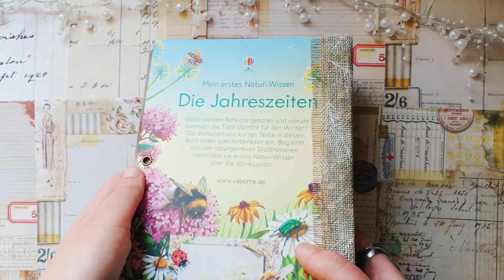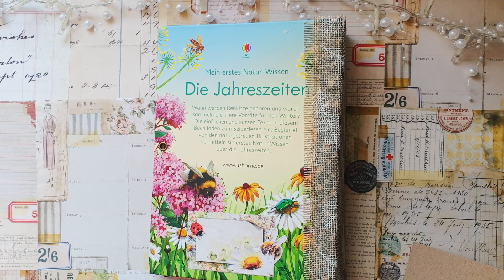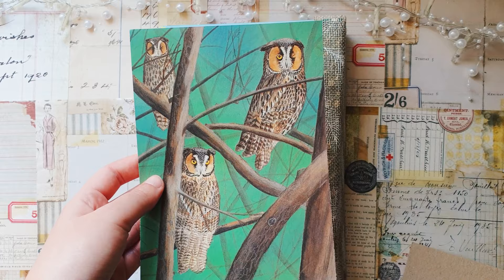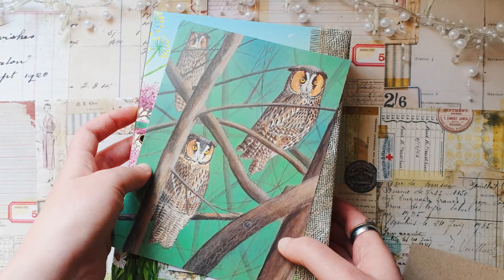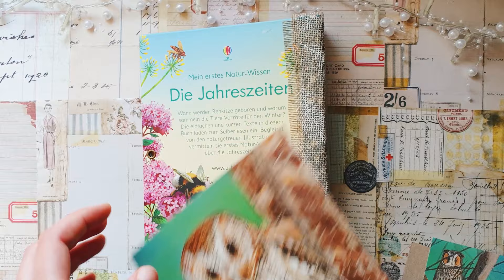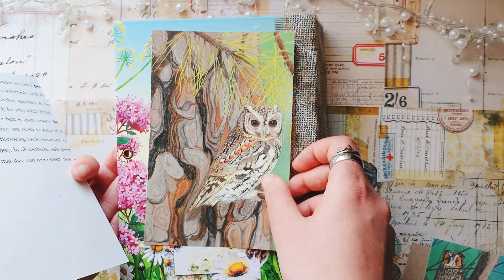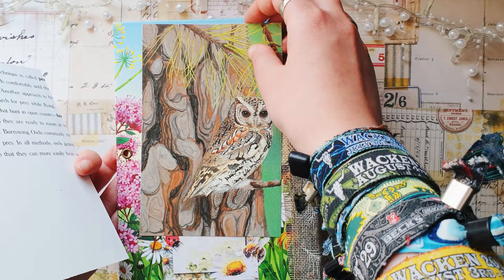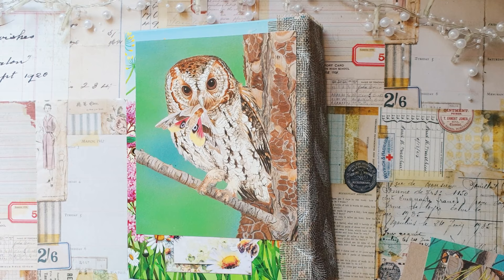The first thing that I want to do is cover this text here. I decided that I will cover it and I found really beautiful owl illustrations — these are also from some book that I got in a happy mail some time ago. I want to use one of these because here I have a really cute owl and I think it will be nice to also have an owl on the back, so I'm just going to glue this down. I think I will use this one — I just will cut it a little bit smaller because it's a bit too big.